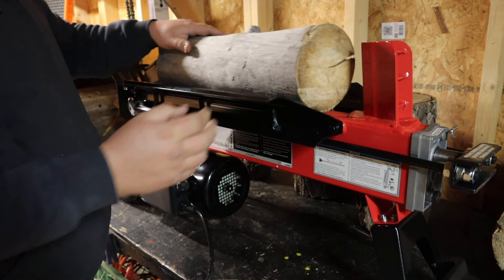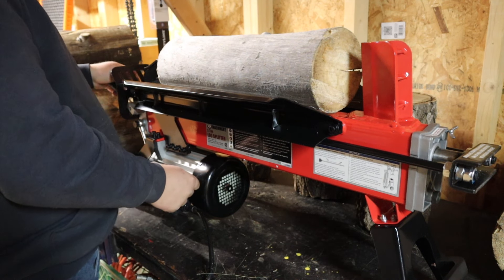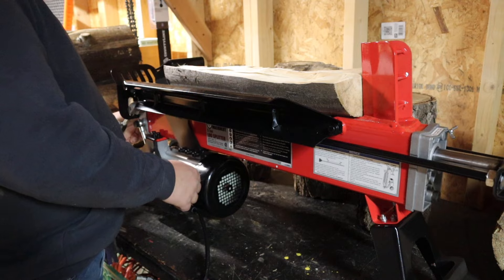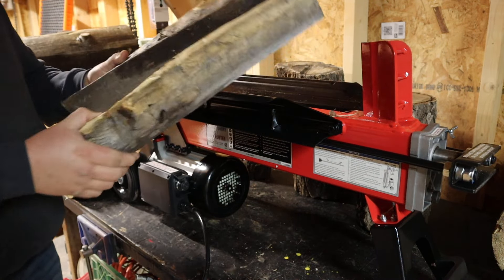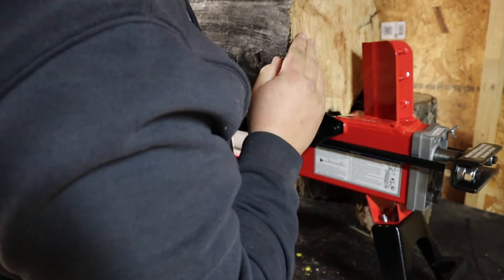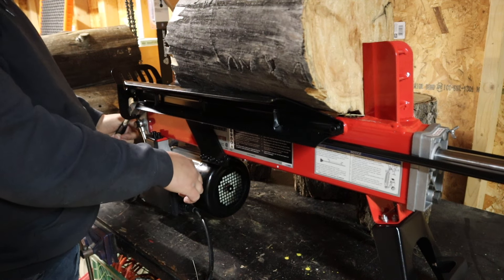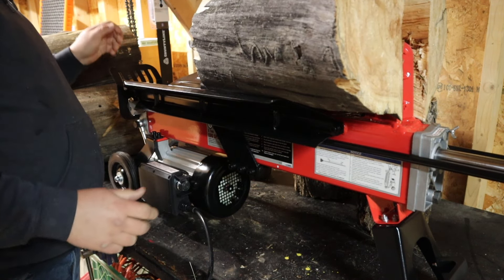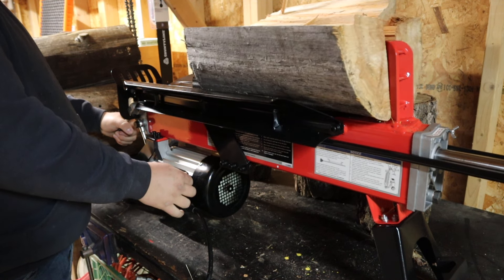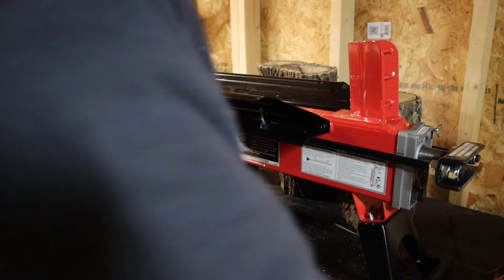Starting off with the 18-inch aspen, I'm going to try and split away from where that crack is just to see how it runs. That was a piece of cake — two nice pieces of firewood. Once again, I've got a crack here; I'll try and stay away from that crack. Yeah, that splits nice and easy. It did a great job on the aspen. I had no doubts that it would be that way.